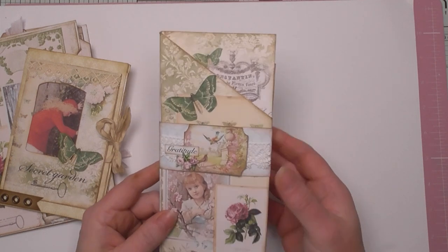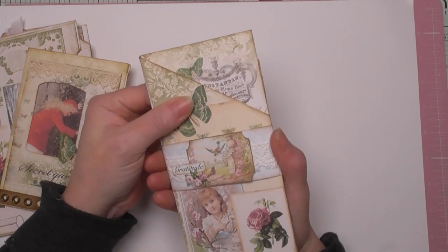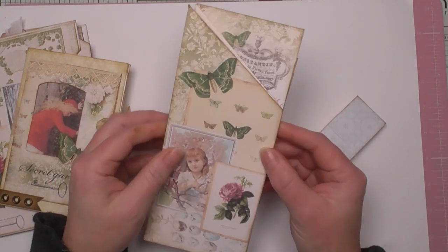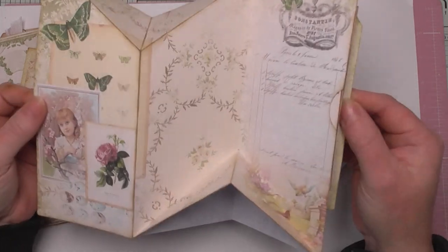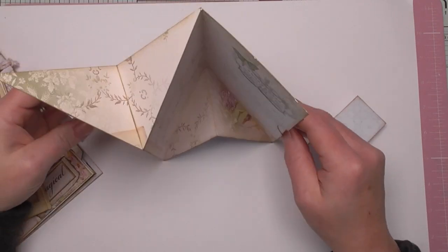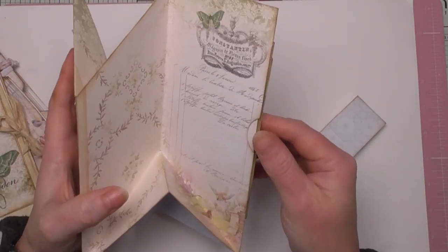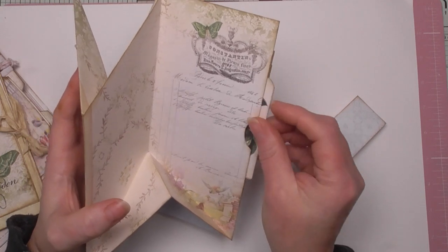This is based on a card fold whose name I can't remember, but it'll be in the title. So what we've done here, we've got a belly band which slides off. And then we've got this tall skinner insert — it opens like so, and you've got this fun fold here. I've done it so that it would stand up, like a card.